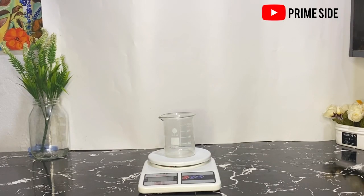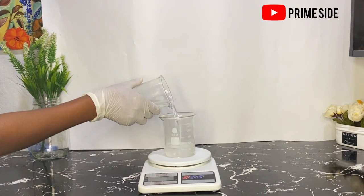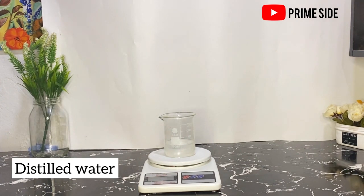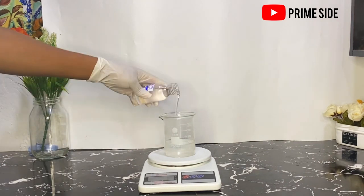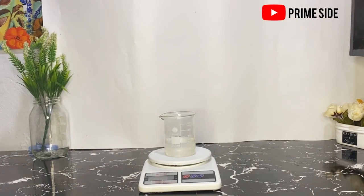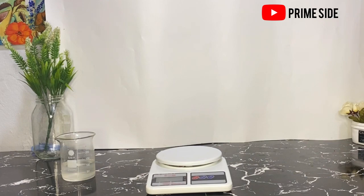Firstly, we're going to start by making the cream base. I'll be making 200 grams of my cream base. First, I'll be measuring my water phase, consisting of my distilled water and my vegetable glycerin. I'll be having my water phase at 100 grams and my oil phase at 100 grams as well. Here is my distilled water and vegetable glycerin — I'm going to set this aside and then measure my wax.